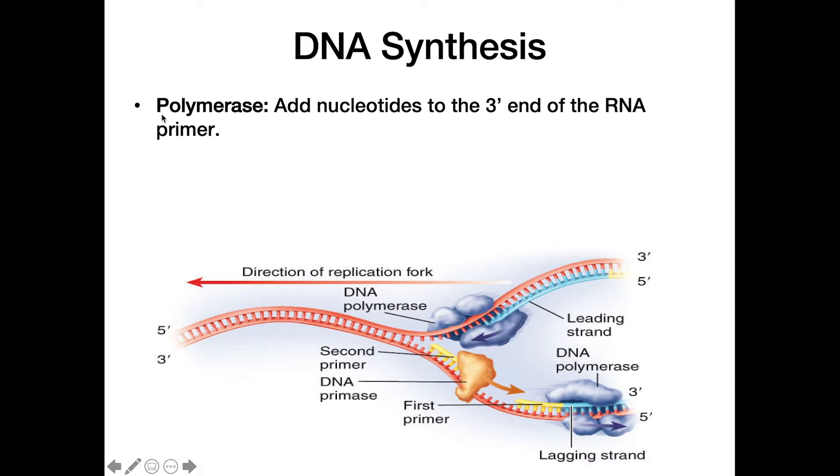Once the primer is down, DNA polymerase can come in. Polymerase is responsible for actually adding nucleotides to the three-prime end of the RNA primer. DNA synthesis always goes from five-prime to three-prime — we start at the five-prime end on the RNA primer and add new nucleotides to the three-prime end. Polymerase needs that RNA primer to be present in order to add to it and keep synthesizing the new molecule.